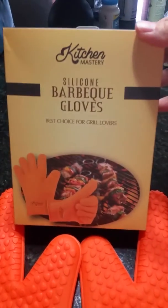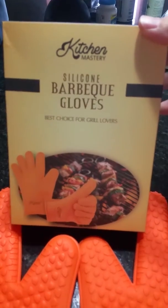Introducing Silicone Barbecue Gloves by Kitchen Mastery, the best choice for grill lovers.